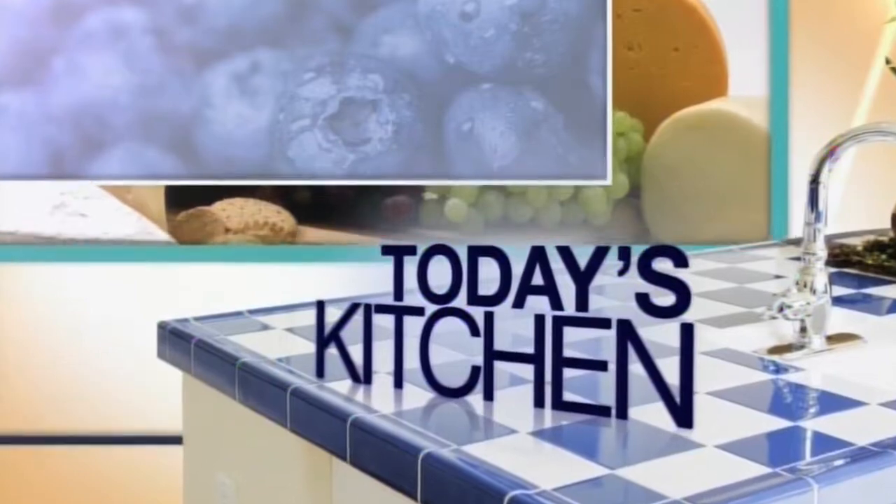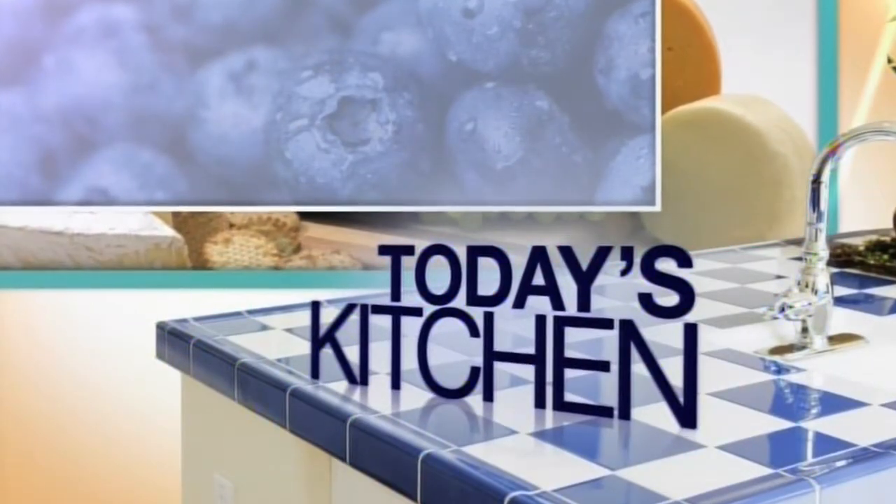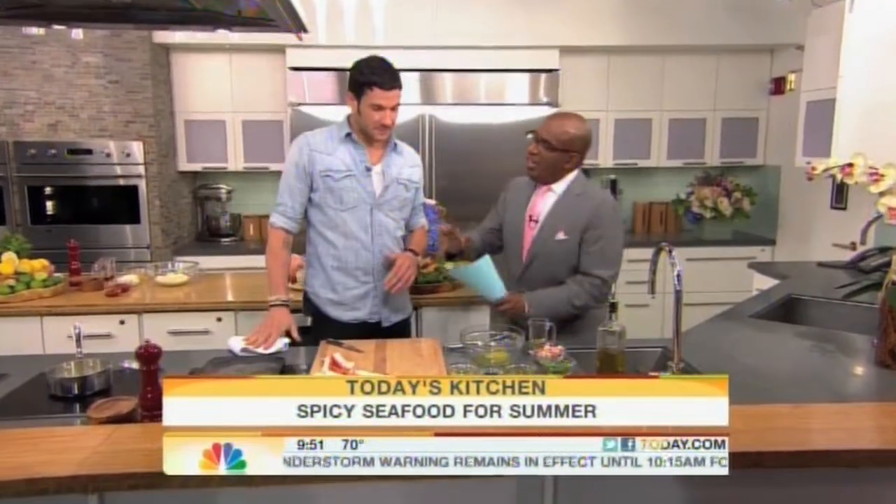Where's Lloyd Bridges and Sea Hunt when you need it? This morning in today's kitchen: shrimp and king crabs à la plancha. Sam Talbot, the executive chef at New York's Imperial No. 9, is here to show us how it's done, along with a seafood sauce that is great on just about everything. Good to see you, good to meet you.